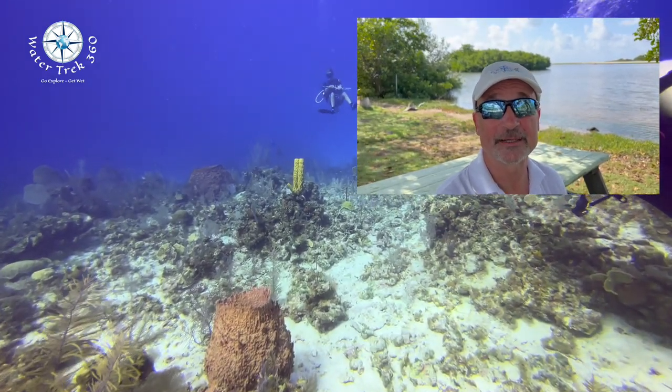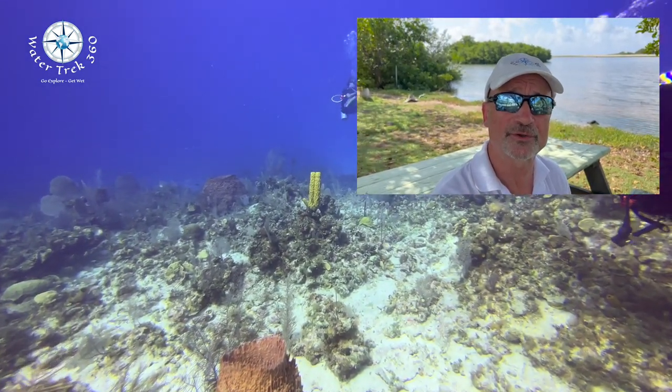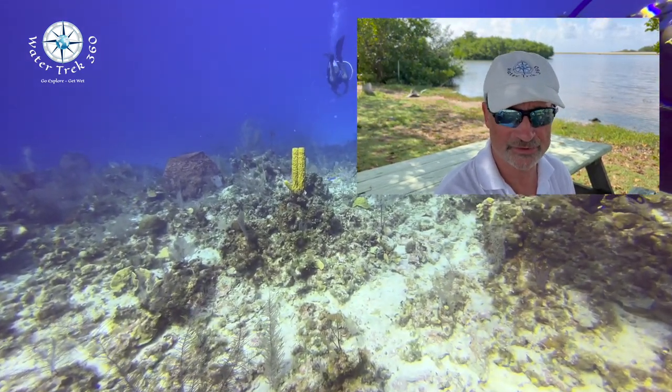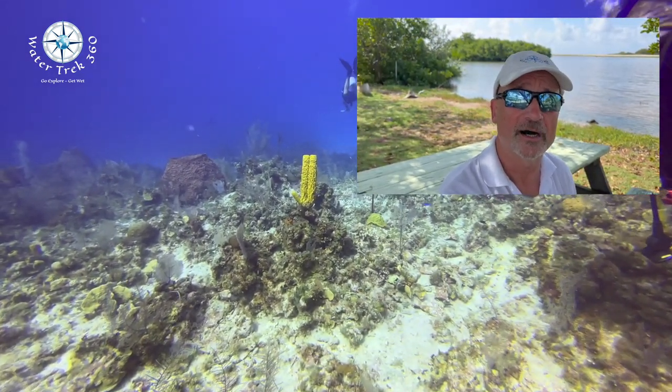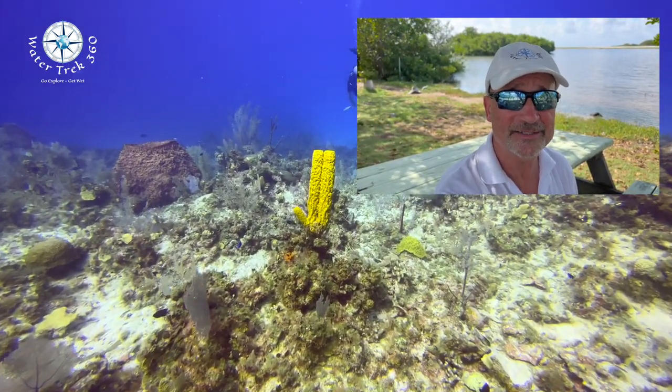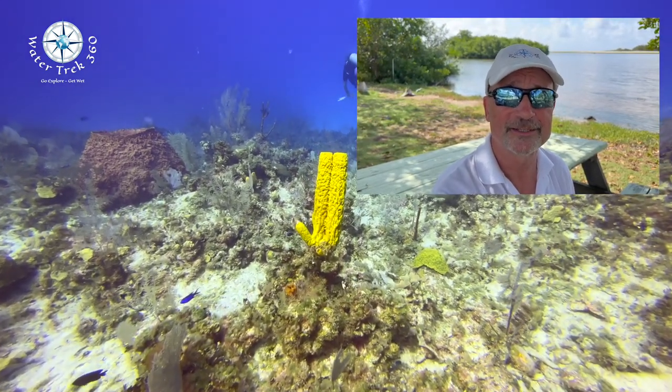Welcome to another WaterTrek 360. I'm down here in Cayman Brac and I'm going to do another review on the DIVOLC C-Touch 4 Max housing for the iPhone 13. I've had an opportunity to use it for the entire week and I've changed my mind on quite a few things, so let's have a look.